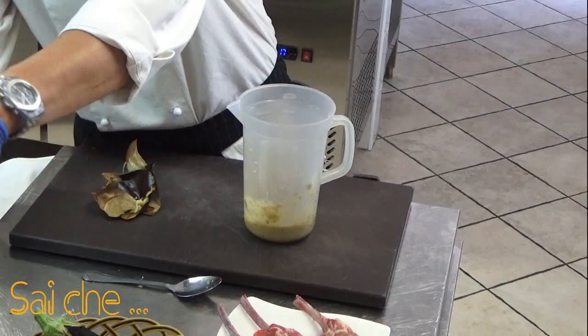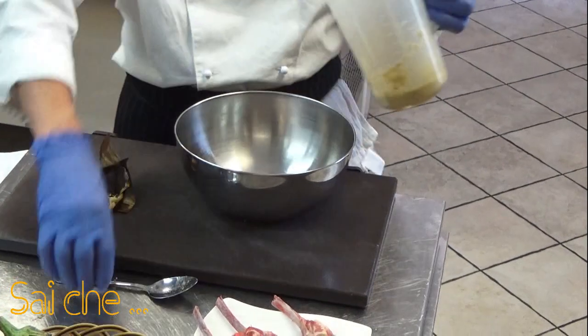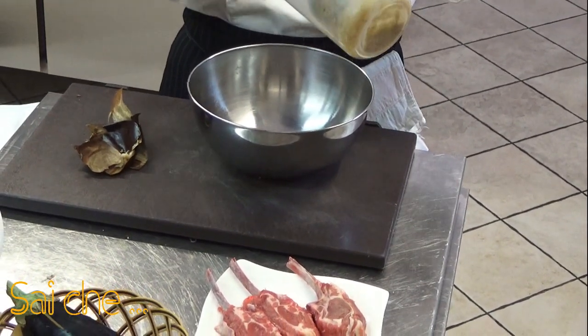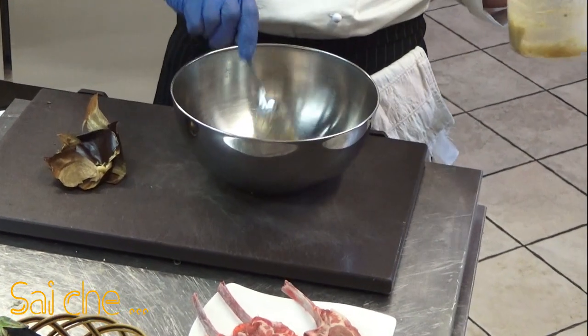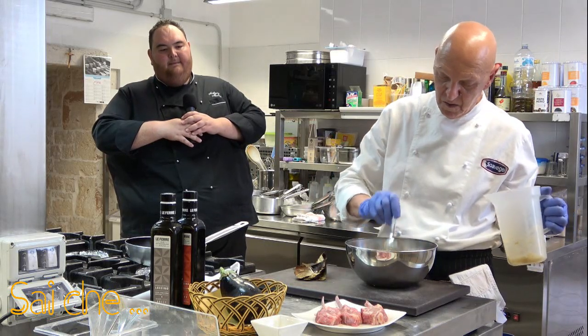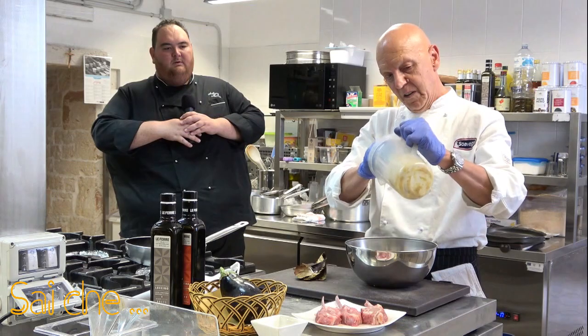Versiamola in una bowl. Facciamo vedere la consistenza agli amici che ci seguono. Ecco qua, vedete? Bella.